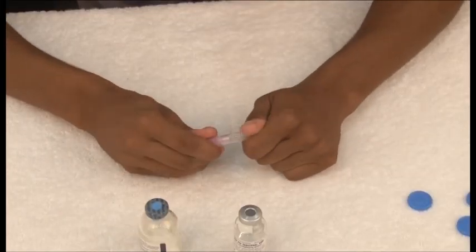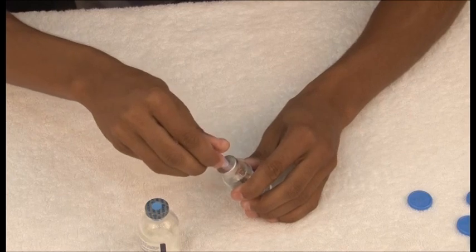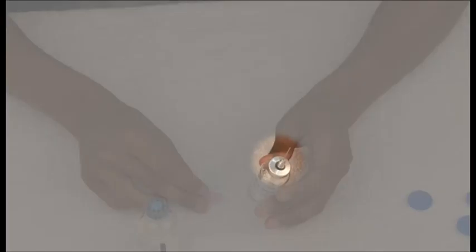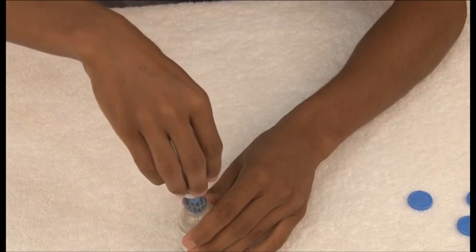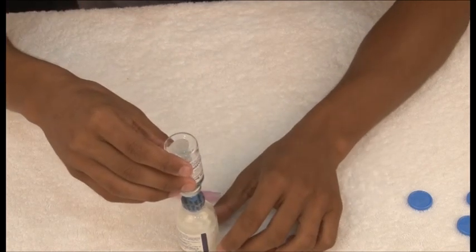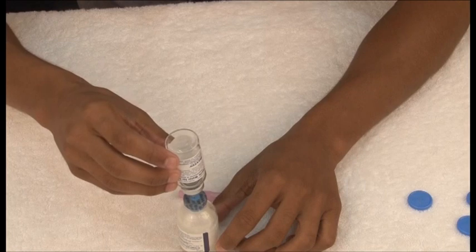Remove the cap from the short end of the double-ended needle and insert the exposed needle through the stopper of the diluent vial. Remove the cap from the long end of the double-ended needle. Rapidly insert this free end through the factor vial stopper at its center, making sure the diluent vial is on top and the factor vial is below.